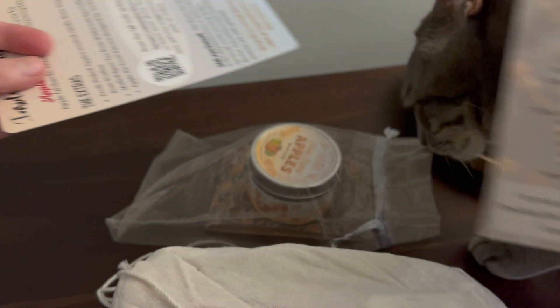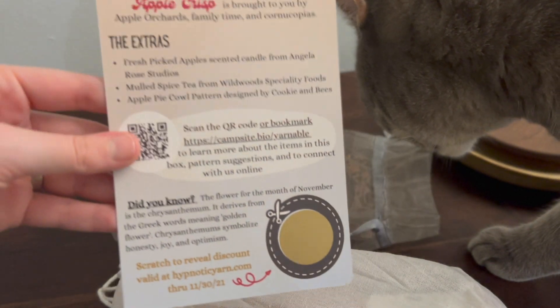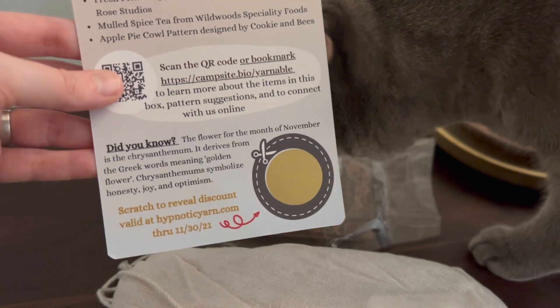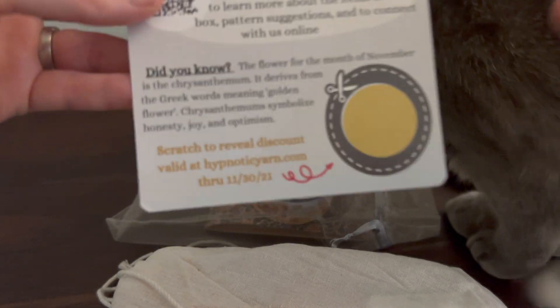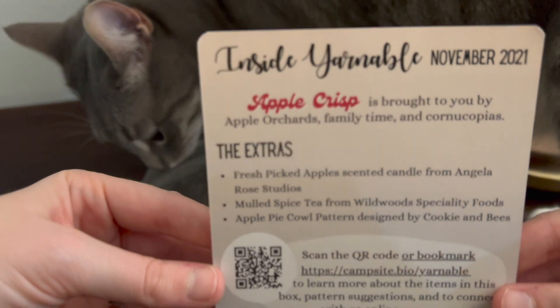It's on the back. There's Minerva — say hello. You also get one of these scratch cards, and when you scratch this, you get a certain percentage off of Hypnotic Yarn. That's who does Yarnable for the next month. The theme of this month is Apple Crisp.